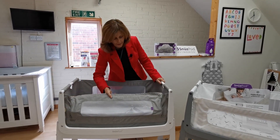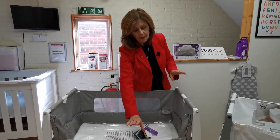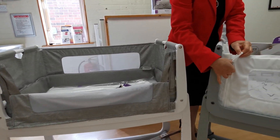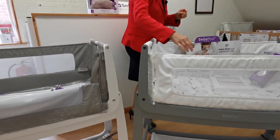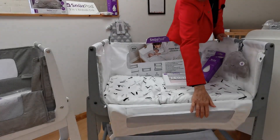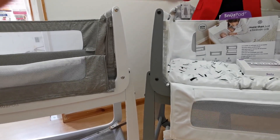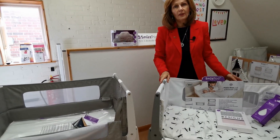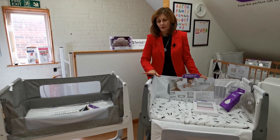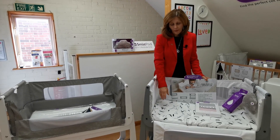One of the biggest changes is that the SnuzzPod 4 has a partial drop side, not a full drop side. If we adjust the original one and unzip it, you will see the difference — on the SnuzzPod 3 you can have the side completely down. We only recommend you take the side down when you are feeding baby, not when you are asleep. When you are asleep, sides should both be raised on both models — whether you have the SnuzzPod 3 or the 4 — for safety reasons.